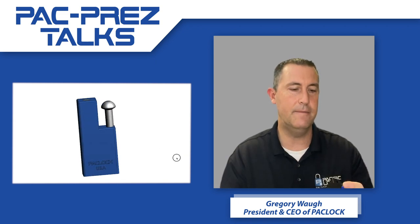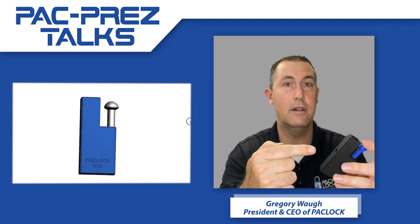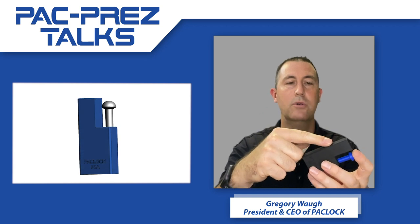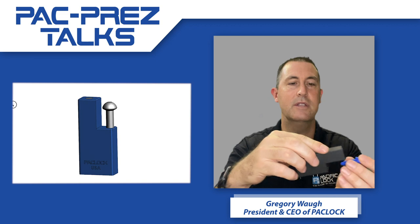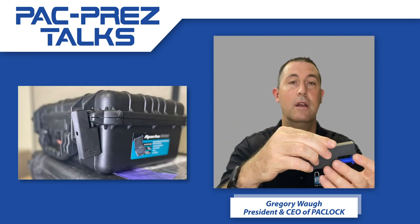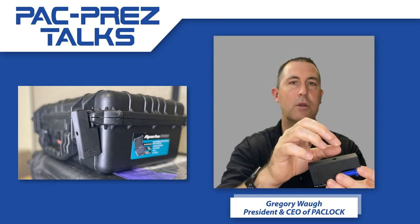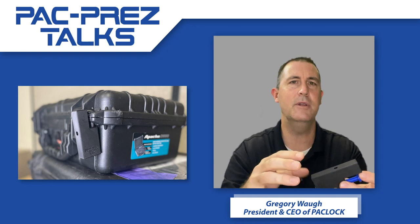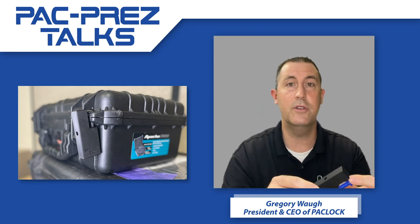Now what's unique about this design, as you can see right away on my 3D printed model, it's got a single post design that's got a shroud right on top. When this locks into the Pelican case, the top part of it is going to be protected. So whether it's bolt cutters, someone trying to pry at it, it's going to be really difficult to get to — just increasing the level of security that you are used to with your Pelican case.